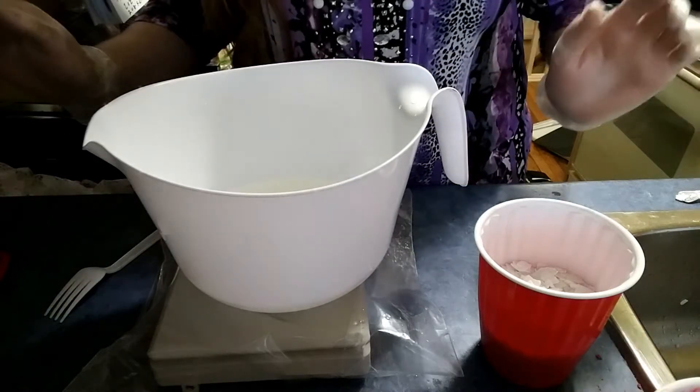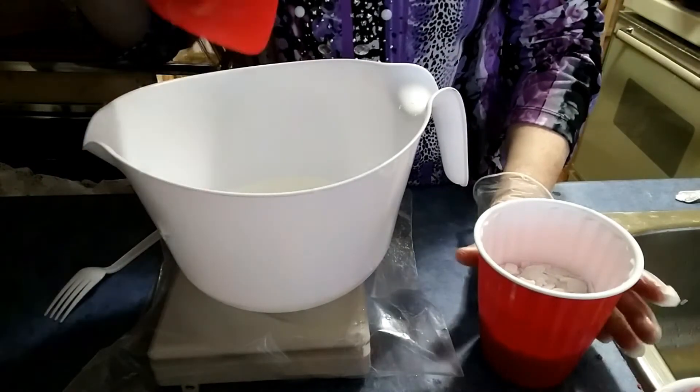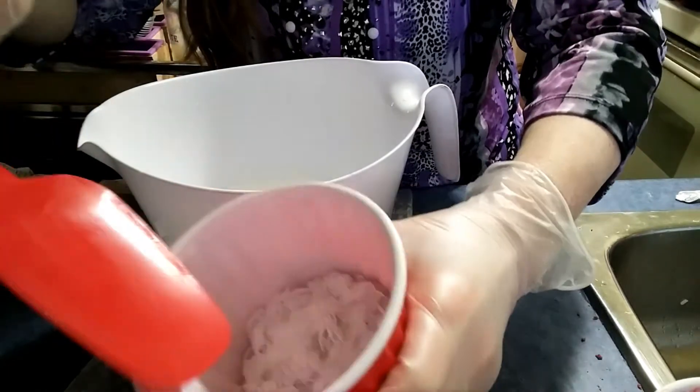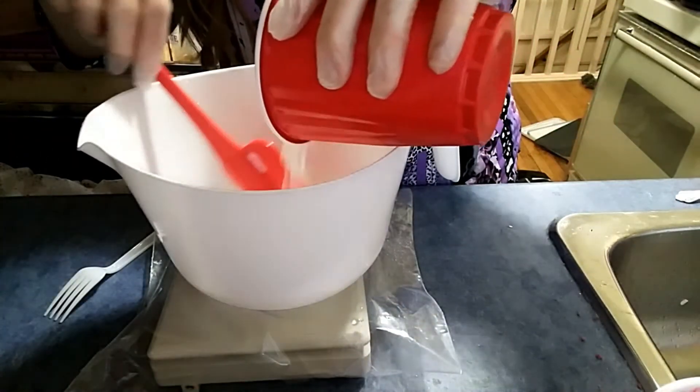I'm going to attempt to make liquid soap for the first time. In here I have my water, just plain water, and potassium hydroxide — they're flakes. I'm going to add the water to the lye.